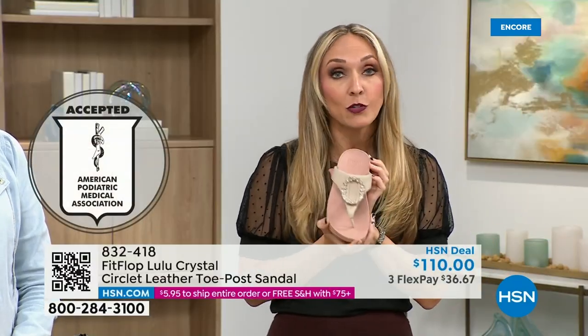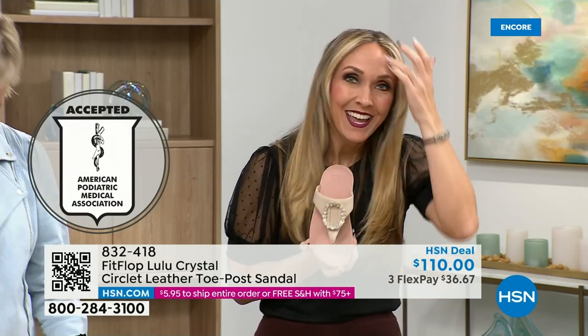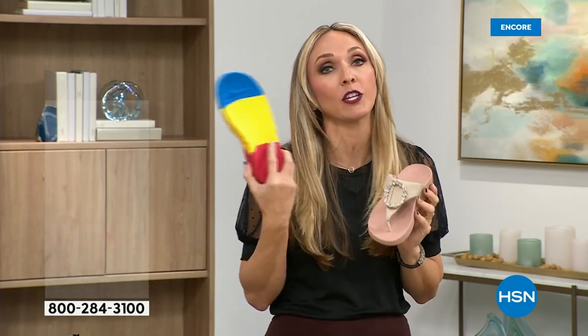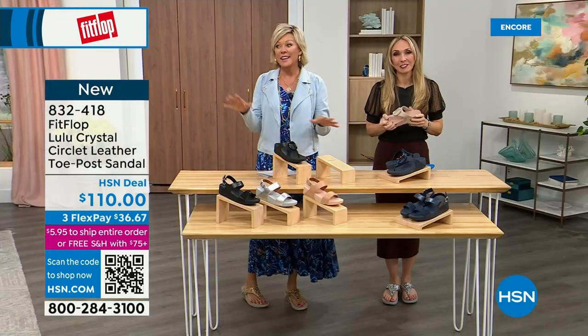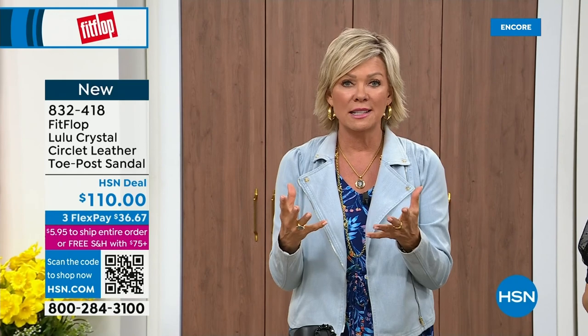If you notice there's a little bit of a lift — that's to properly align your foot. All of FitFlop's shoes are approved by the American Podiatric Medical Association, so your foot doctor is going to be so proud of you as you strut your stuff. These do not look like shoes that your podiatrist would like because they're cute. This brand is the OG when it comes to having acceptance from such an important organization for overall foot health, therefore overall body health.